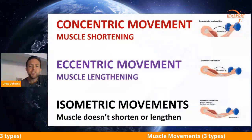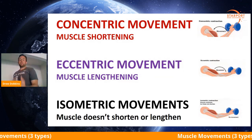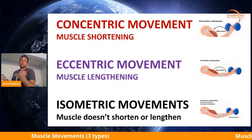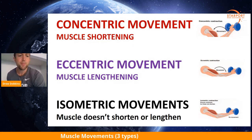Another note for eccentric: you're stronger in the eccentric movement. Think about it — it's a lot harder to lift 30 pounds than to lower 30 pounds. So that's just something to keep in mind.